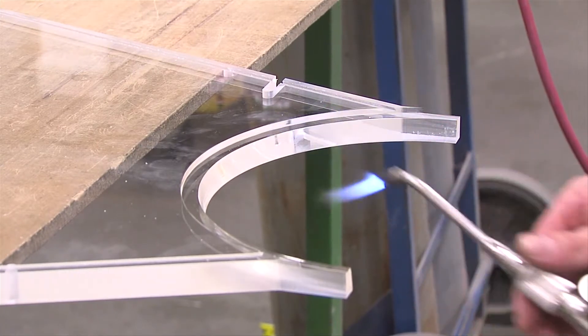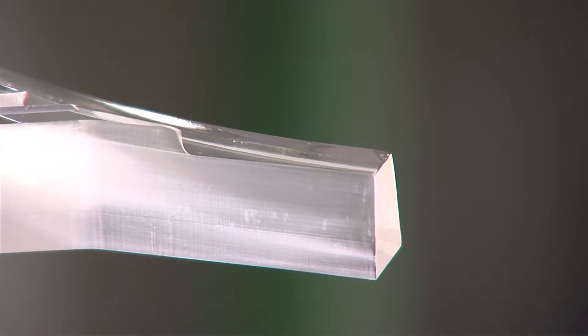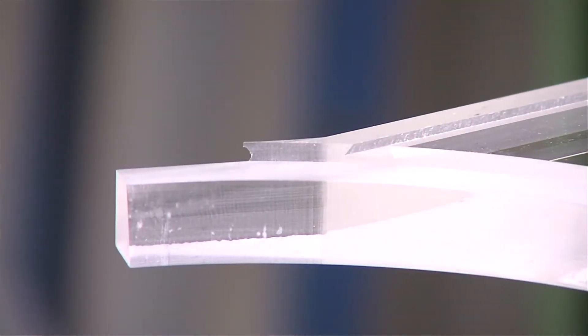The flame should be kept moving to heat the material gently and evenly. It's recommended that a practice run be carried out on scrap material before tackling a machined component.